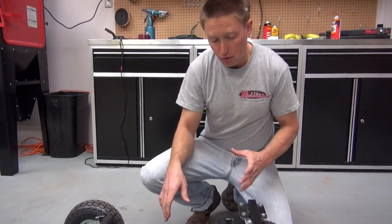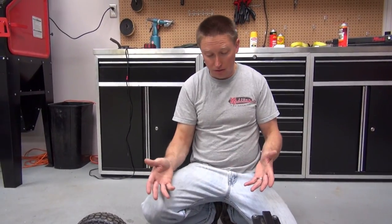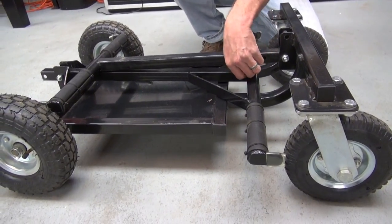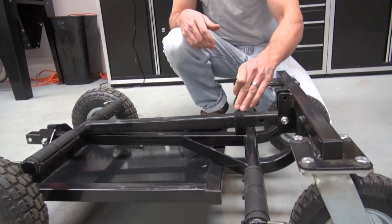This stand is a steel construction with a powder coated finish and as you can see it folds down into a nice small package. To fold the kart stand upright,